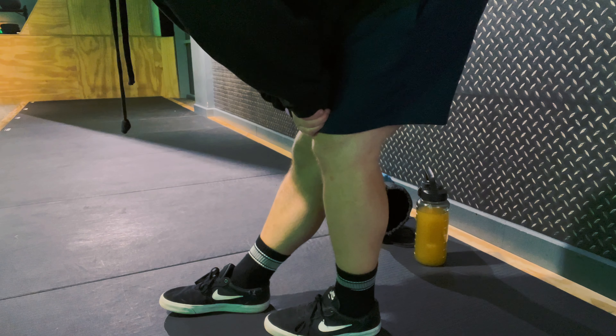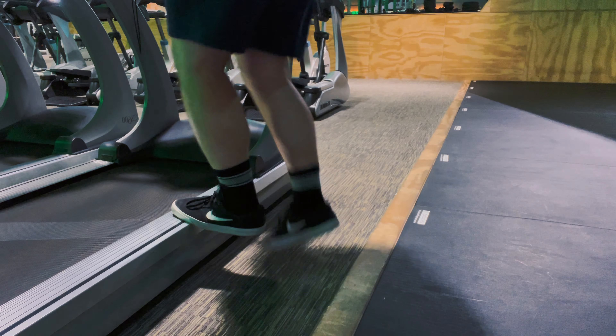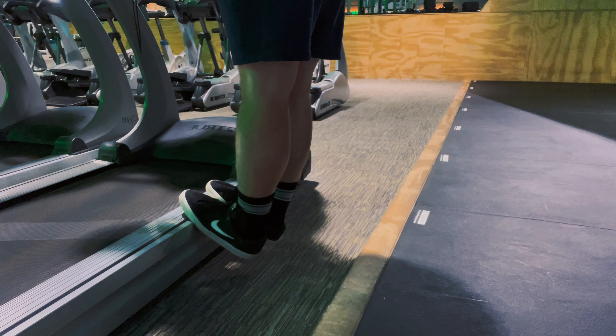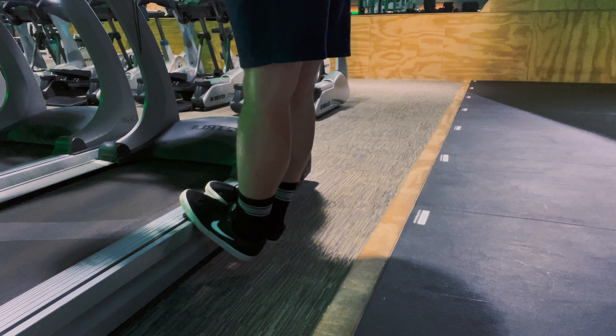Funnily enough, this gym does not have any machines I've seen so far to train your calves, so I'm just going to have to make stuff up — hence why I don't actually do any calf work in this video. Here I'm just hanging off the edge to stretch them out a bit. I did walk to the gym for about 10 to 12 minutes, so there's probably a bit of blood in there already, but still good to warm them up.